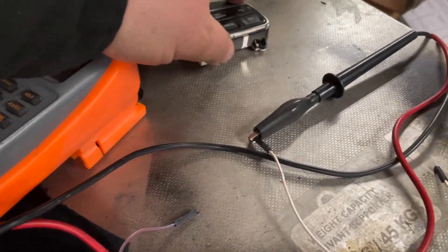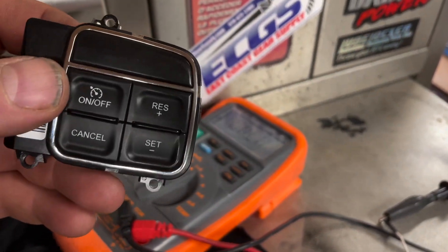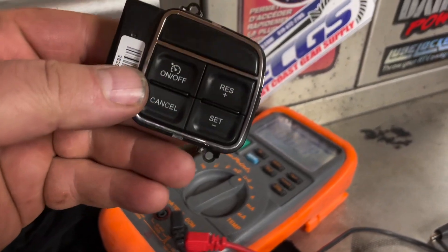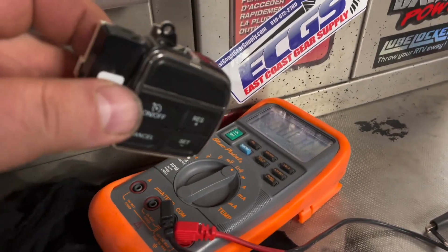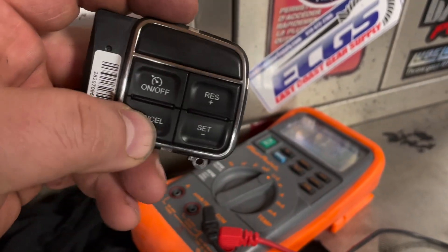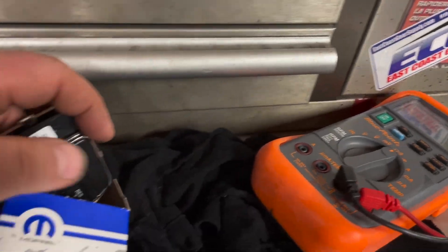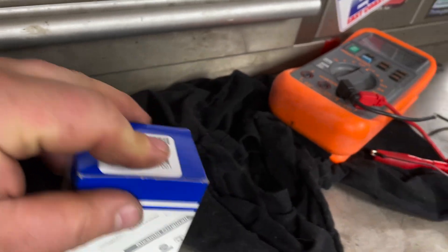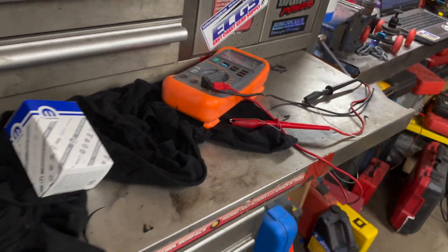Well, that kind of sucks. According to the diagnostic test, the switch actually tests fine and there's no issues with any of the wheel sensors. But when I use my high-end scanner and I try to power it on, it doesn't do anything. So I'm gonna have to do some more digging. Could be the wiring harness in there. It's something I'm gonna have to try to figure out, but not today — at a later date.